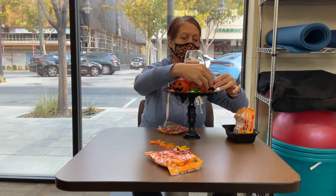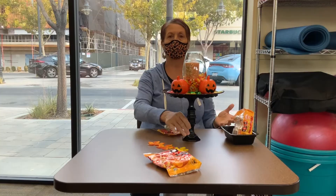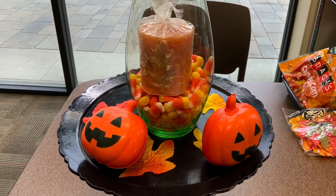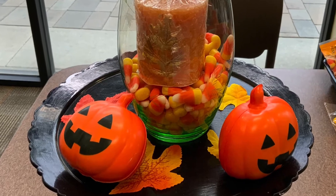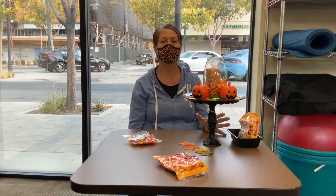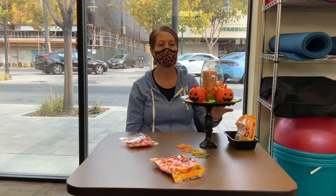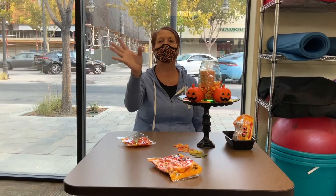Now you have a nice little thing you can use for your Halloween. This is a very easy project to make, you can make it at Dollar Tree. It's really good for beginners because I'm a beginner. I don't really do crafts, so this is a beginner project. This is very cheap to do at Dollar Tree, and always make sure you have a mask. Bye bye for now.